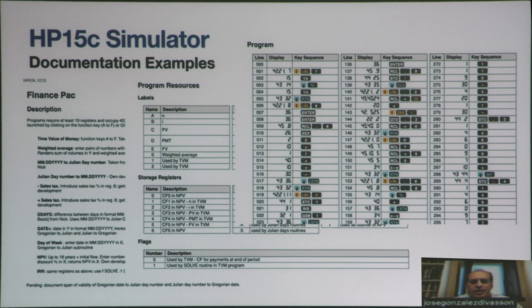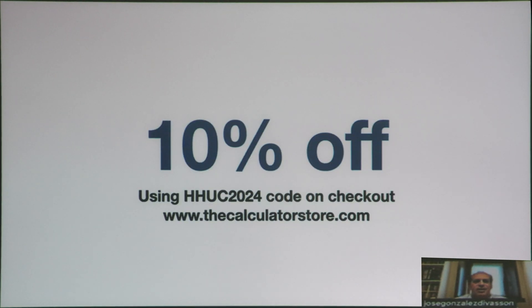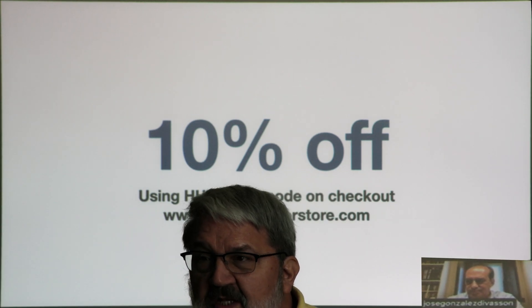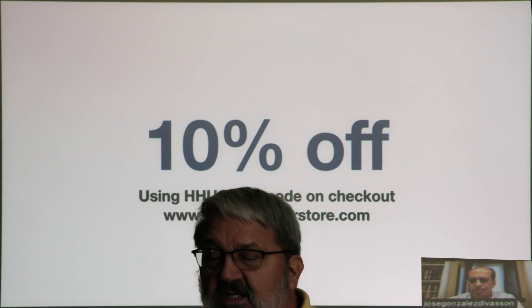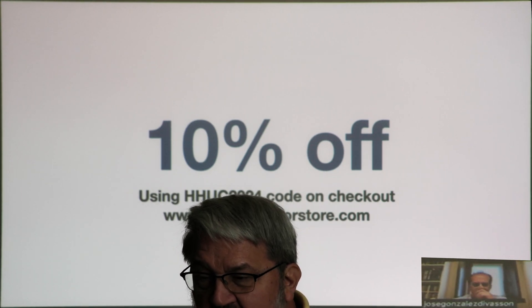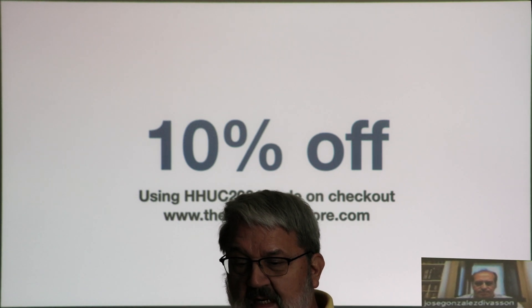Torsten is expecting to complete it before year end, but I have a prototype that is working fine so far. And just a little sales pitch for all of you — 10% off across the shop using this code on checkout. Does anyone have any questions? For your information there are about 40 people here — that 10% off may stimulate some activity. Thank you for adjusting your schedule to meet our needs.